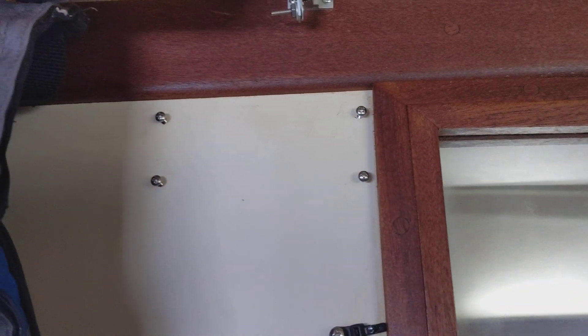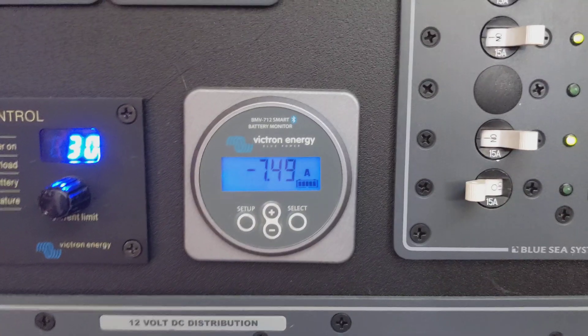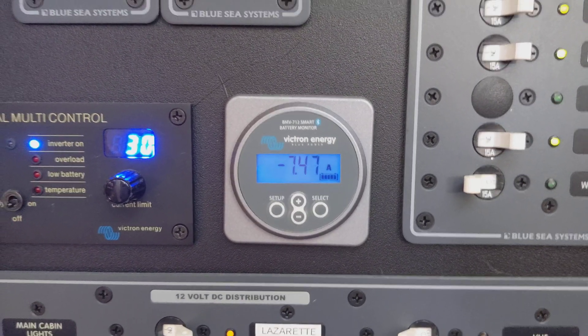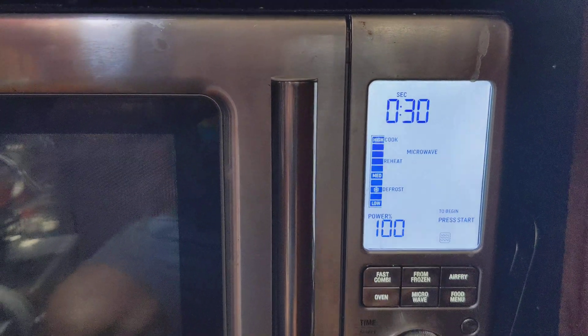Typically I've got the comm unit mounted up here, but it's not installed right now. Currently the system is drawing seven and a half amps out of the batteries. I'm going to show you what it looks like to fire up the microwave for 30 seconds and then repeat that test under load so we can see how the alternator scales to it. I've got the shore power disconnected, so this is specifically running off the Multiplus. Full power.